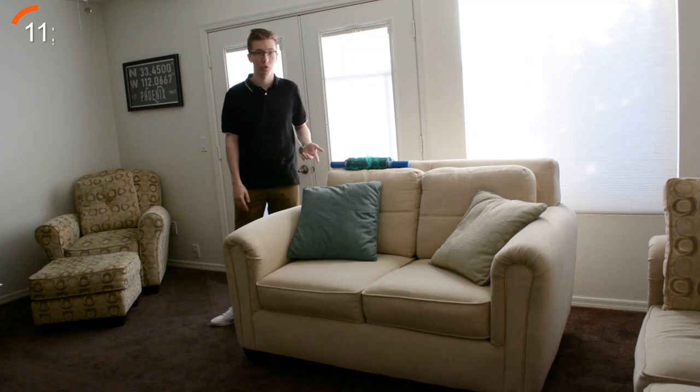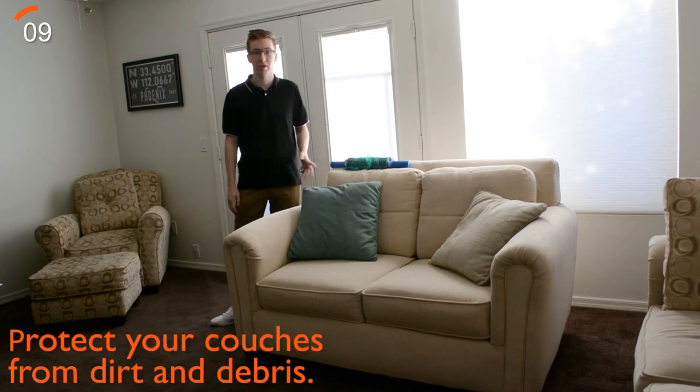Our last hack with Movers Wrap is to use it to protect your door knobs from dirt and debris while moving to your new home or apartment.